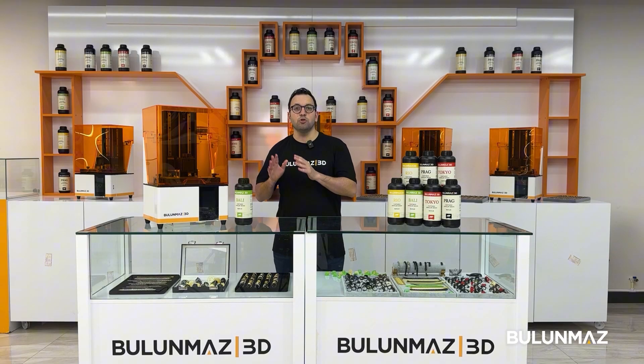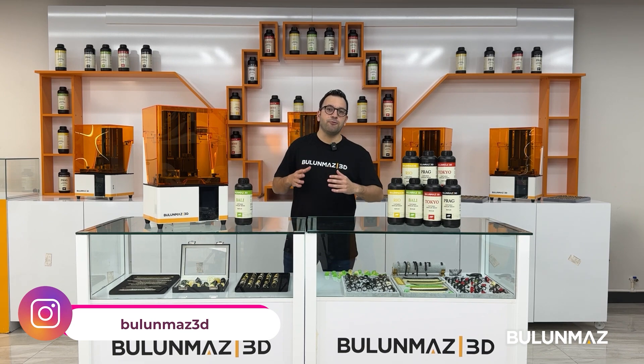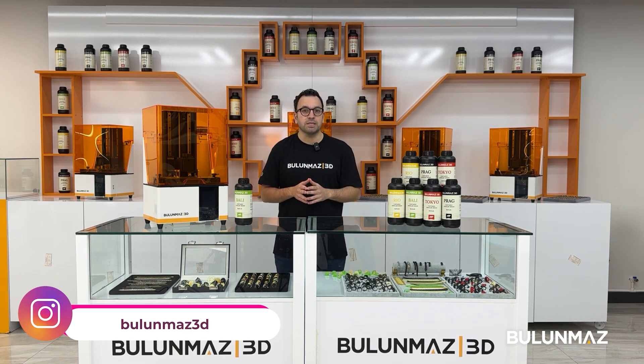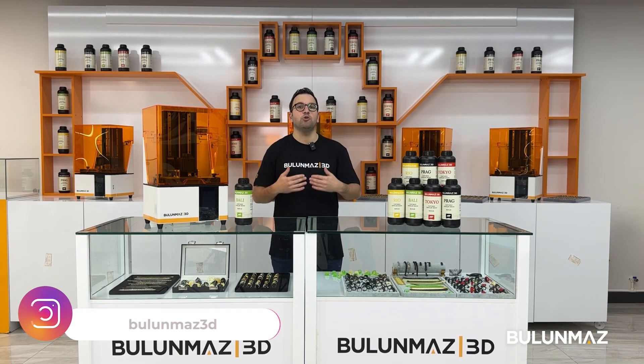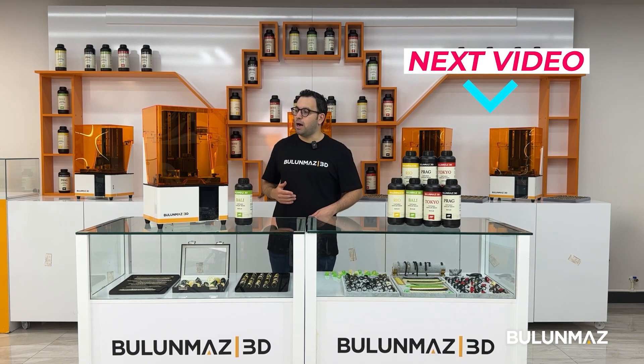Now it's time to start using Blue Mask 3D printer. In the next video I will explain if you need to calibrate our 3D printer, how to do it, and when you need to do it. Click here for the next video and let's start using our 3D printer.